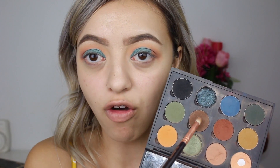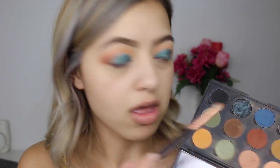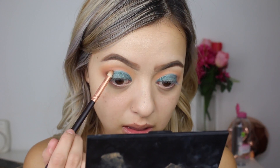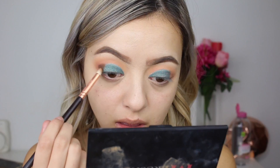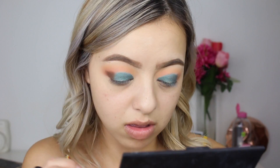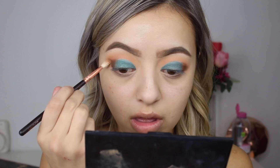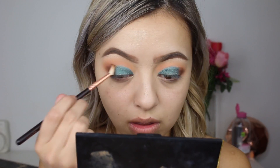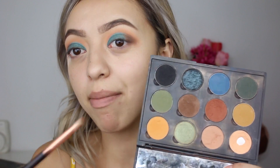Now that I've applied the emerald green, I'm going to go in with a mixture of Mocha and Corrupt and buff those into the outer corner to really blend it. I'll just pack it on there and then start blending afterwards using my Lux Fine Crease brush, buffing back and forth. Then I'm going to deepen up the outer corner with the shade Corrupt by Makeup Geek, packing that on with a pencil brush.